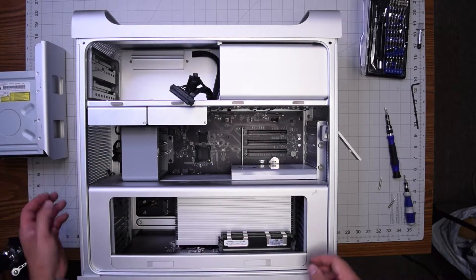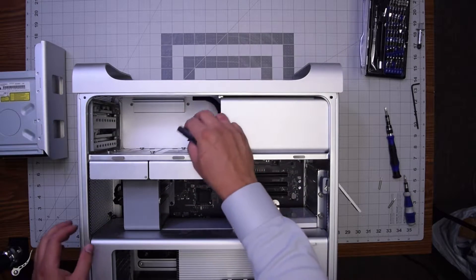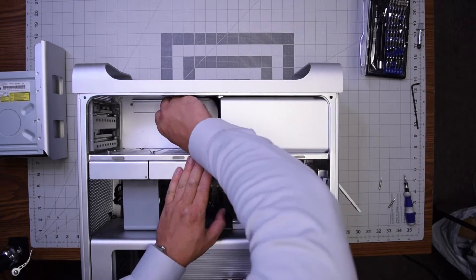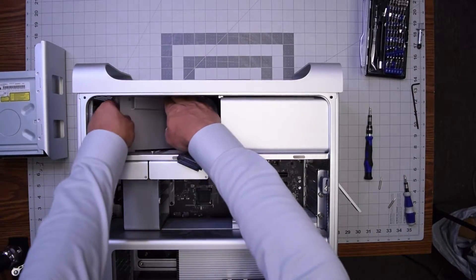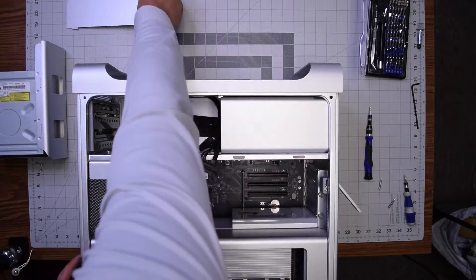Behind the optical drive there's a wall bracket that's tucking in the cable. It's secured with two Phillips head screws, so let's go ahead and remove those two screws. With that out of the way, we can pull out this wall bracket.